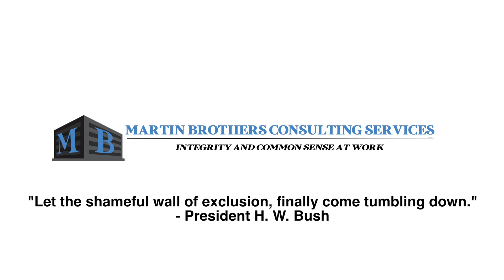Let the shameful wall of exclusion finally come tumbling down. Hi everyone, my name is Chrissy and I work for Martin Brothers Consulting Services. In this quick tutorial I'm going to be going over how we do the measurements for door opening pressure and closing speed for doors with a closer. These are two key factors in evaluating accessibility for doors to make sure they're easy and safe for all users, including those who might use mobility devices.